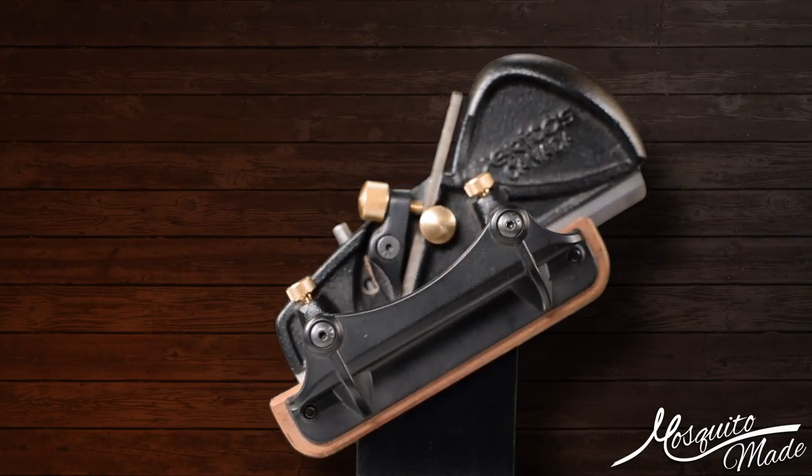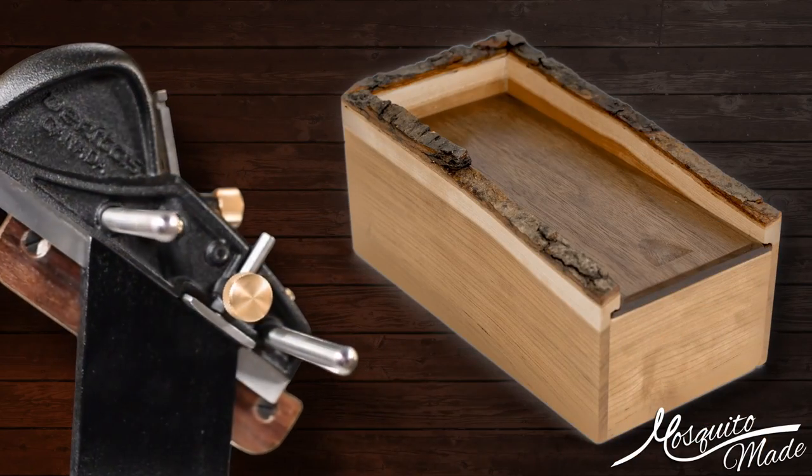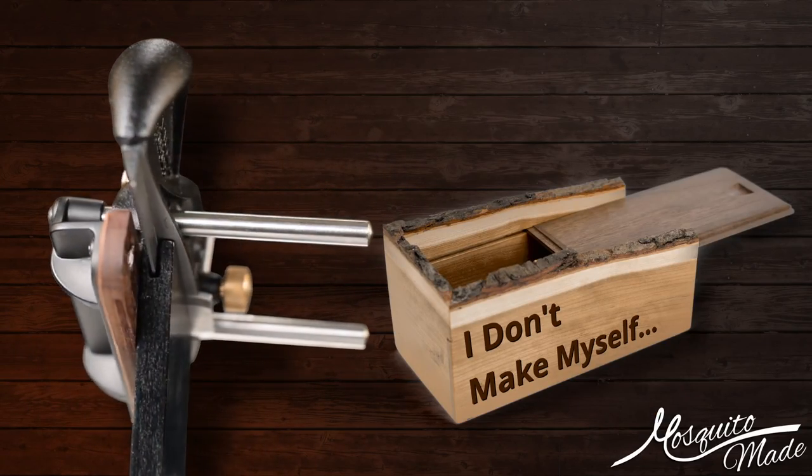This is the Veritas Boxmakers Plow Plane, and this is a Live Edge Box, and this is not a video about making a Live Edge Box.